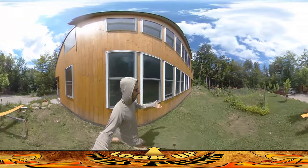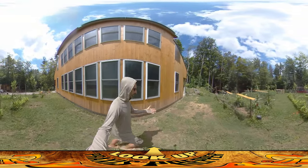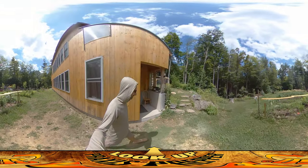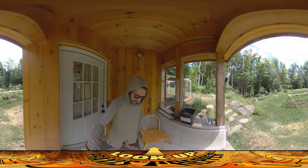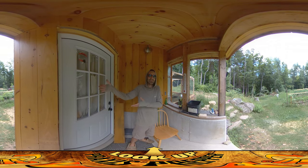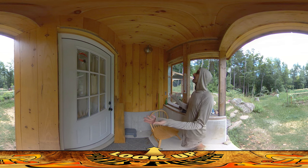I wanted to start on this side first because usually when I have two similar things to do, I like to work on the one I'd most want to mess up first, in case there's a learning curve when you start. If I was going to mess something up, I'd rather it be on this side, which is not the main entrance to the house. With that said, I did it and it came out great.